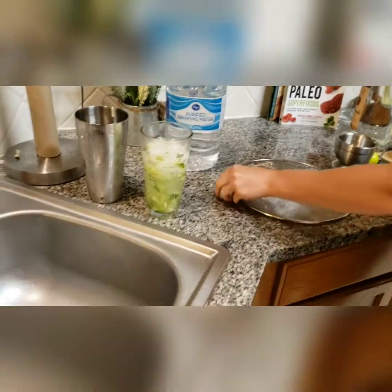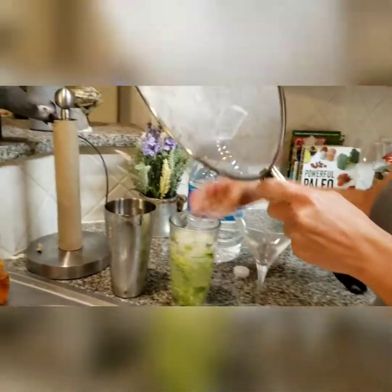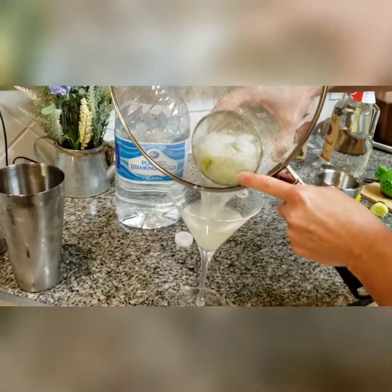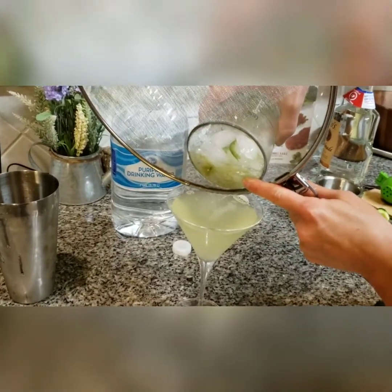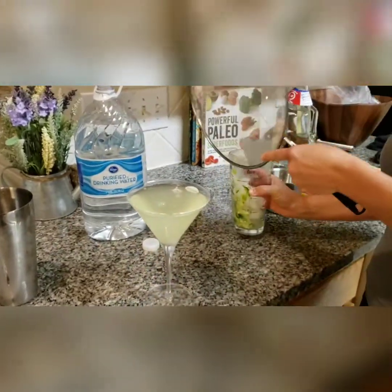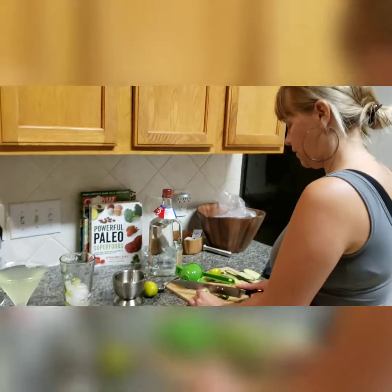Now we're going to get a strainer and our martini glass, and we're going to strain. And there's our beautiful cucumber lime jalapeño martini!